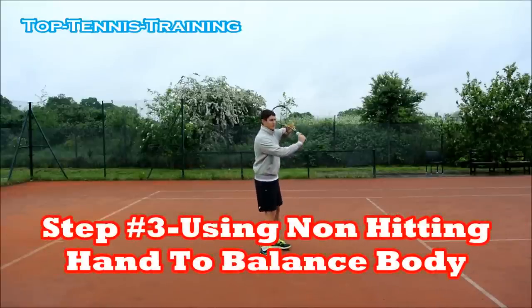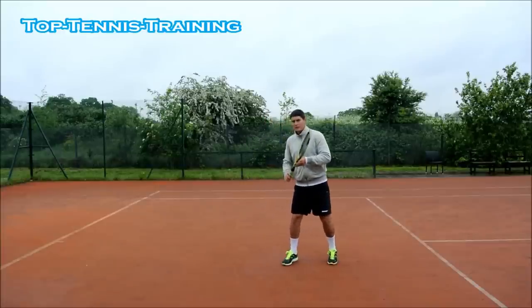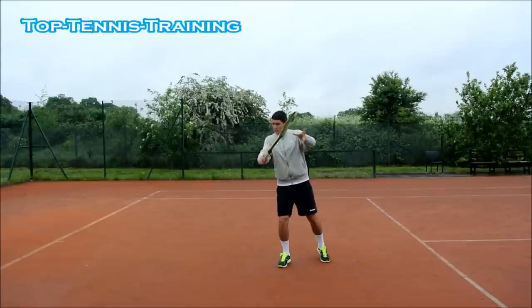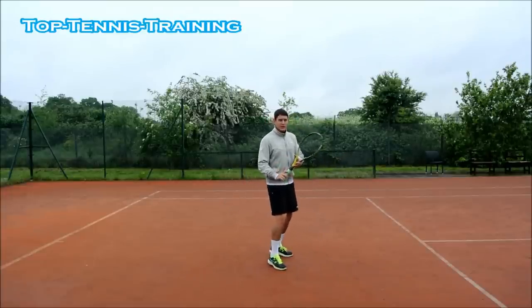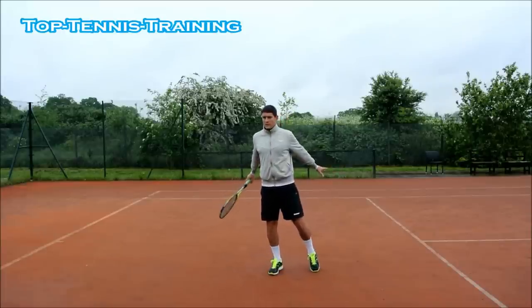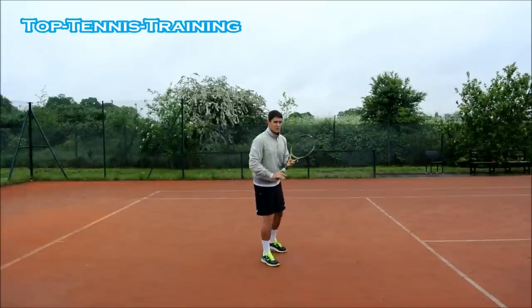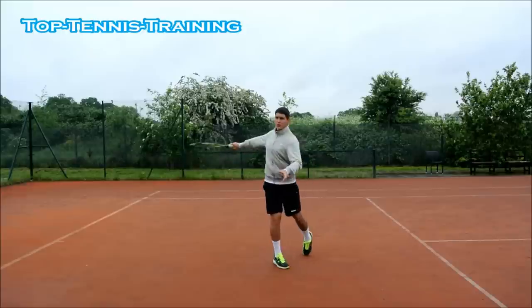Step number three: from this back position, you've hit the ball and made contact in front of your body. Your non-hitting hand — your left hand if you're right-handed — is going backwards and downwards to counteract the right hand coming forwards. It's basically doing the same action that your hitting hand is doing, but going the opposite direction to balance the upper body and keep you sideways. You don't want to open up on the slice — that's a common mistake. You see a lot of players hit the slice and open the shoulder.